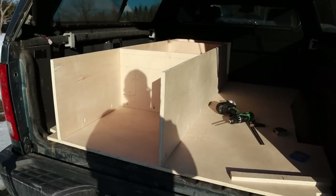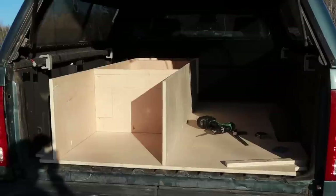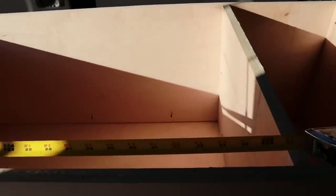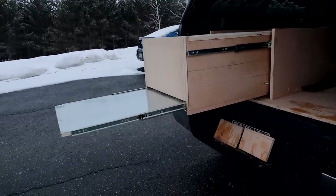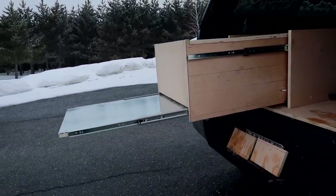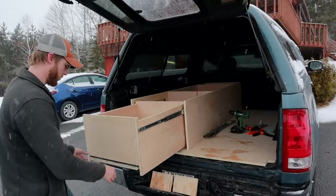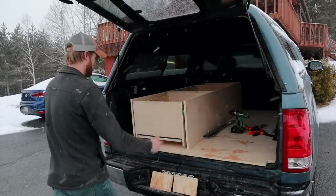That wraps up this section of the build. The other sections are going to come out weekly, so subscribe if you want to see those. All said and done, I'm going to have put about three to four hundred hours into making this video series.